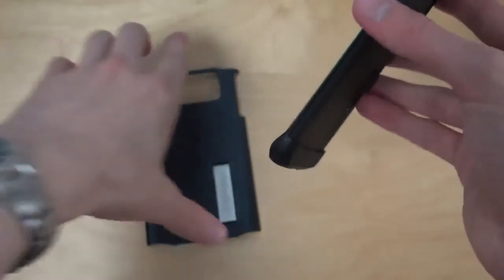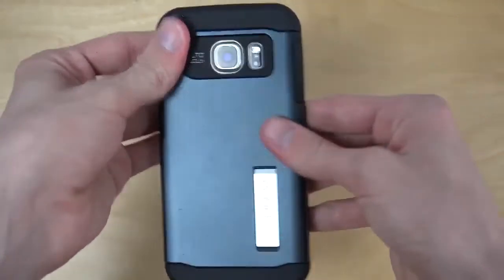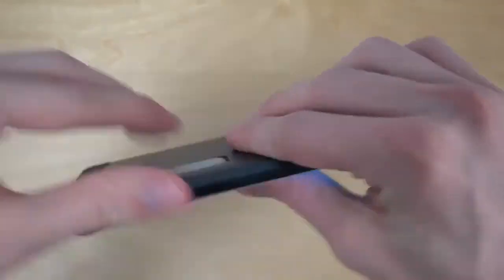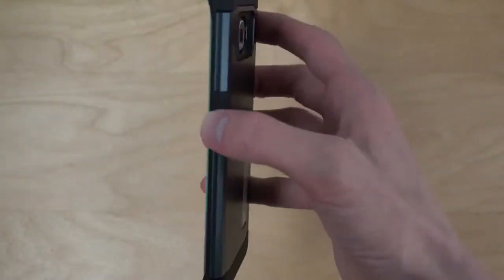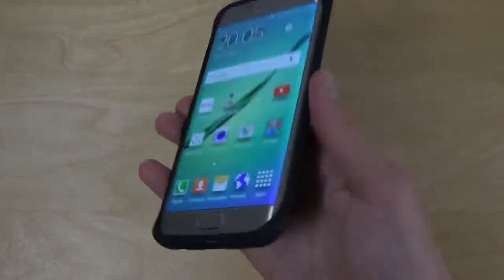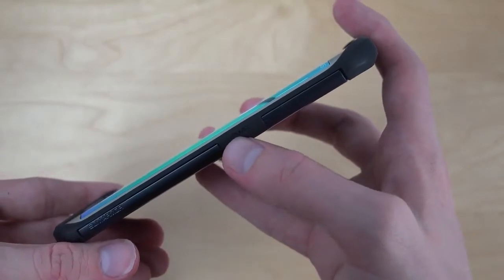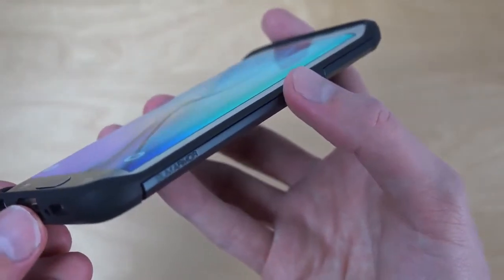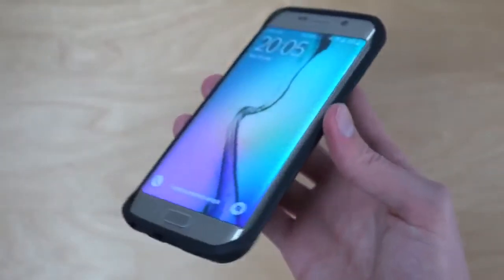Okay, that one is pretty easy to put on, and it snaps into place. Let's have a look at the buttons. The cool thing with this case is that it has the text 'PWR' here, which stands for power. This button does not stick out but it's kind of soft to push in — you don't have to push hard, which is nice. And that's the 'Slim Armor' text, which is the case name.